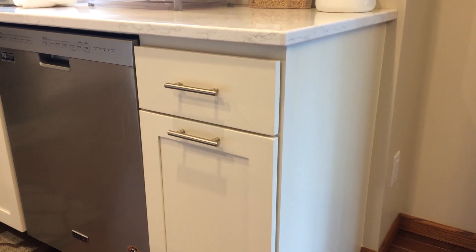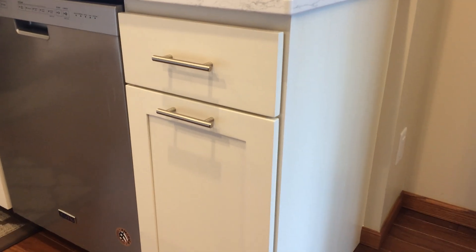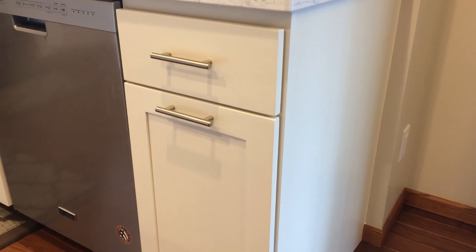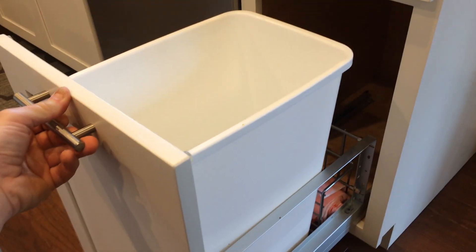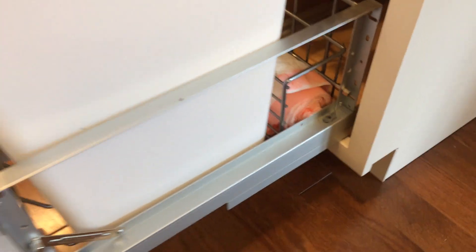Hi Madison, Rob with Reliable Renovations. We offer a couple of different kinds of trash pull-out cabinets. This is one — a single can with bag storage in the back.